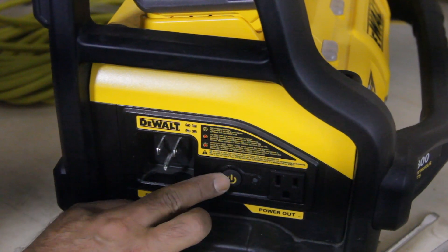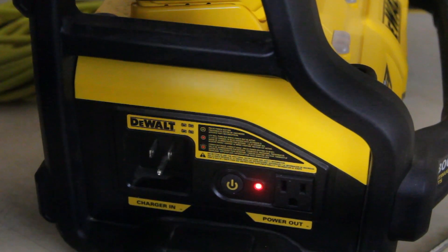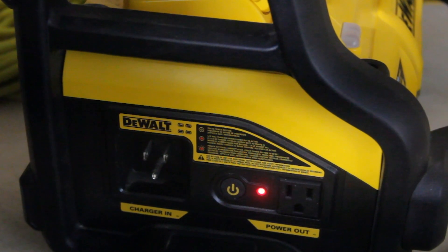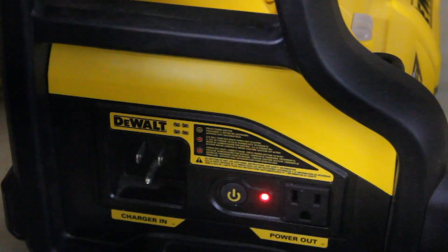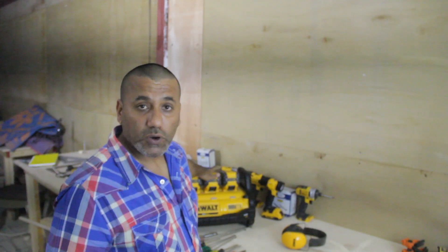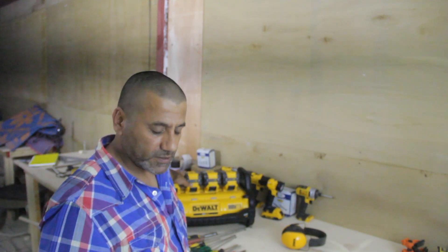I'll turn it on now — you see the light and hear the beep. Now you can use it as a power supply for your fan or grinder. If you like what you see, please push the like button and subscribe.